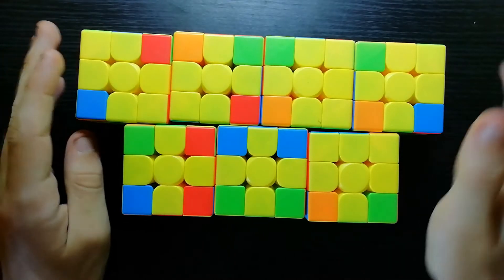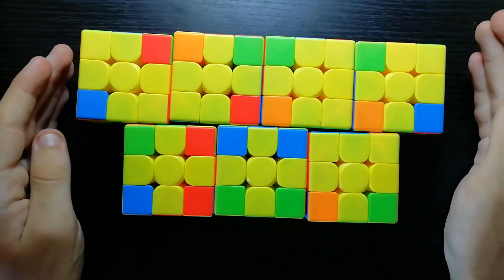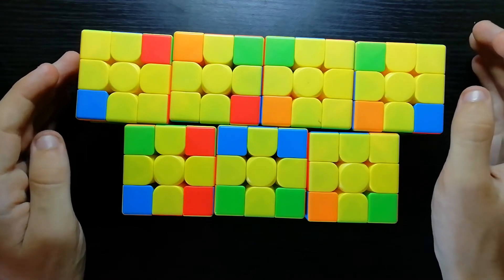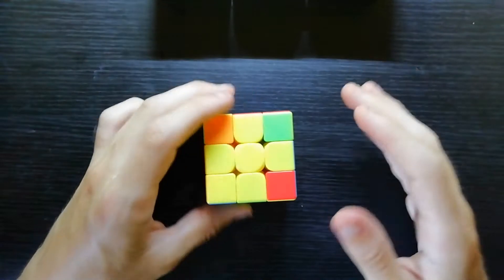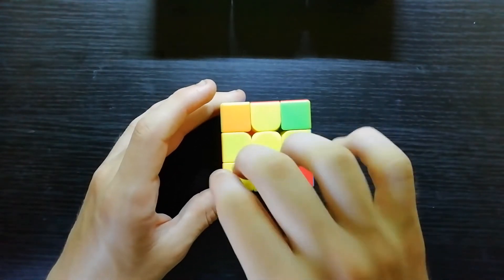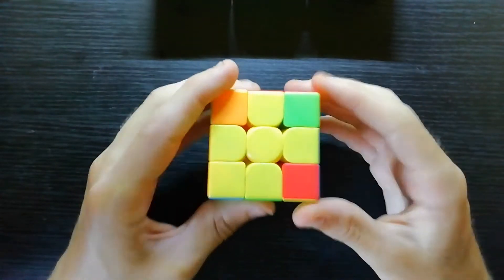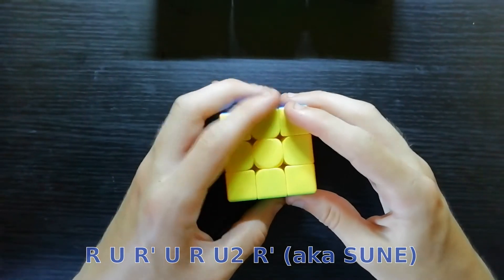The second part of two-look OLL is probably the harder part because there are seven cases and therefore seven algorithms you need to learn — sort of. You could merge them a bit, but there are seven cases. I'd assume you already know this case here. If you have one correct corner in the front left, hold it there and do: R U R' U R U2 R'.